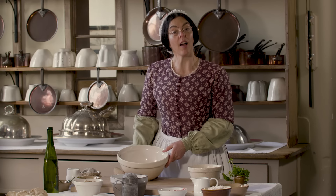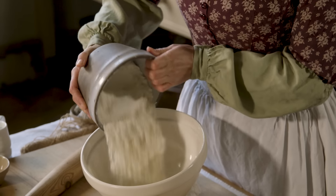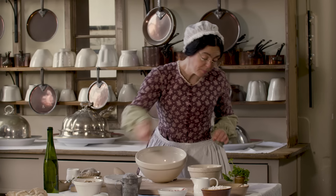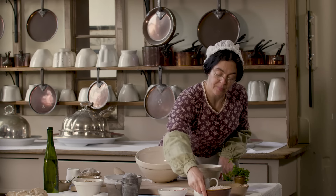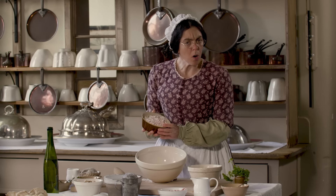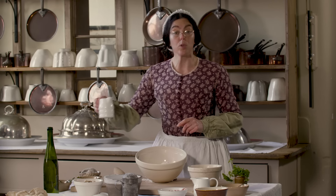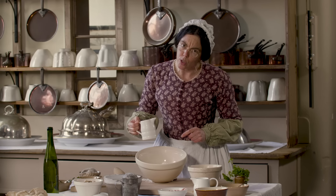I'm going to start by making a suet crust paste with the flour, a pinch of salt, and the suet. Make sure you use good quality suet from the butcher. In fact you could buy kidneys and take the fat off yourself — that's what suet is. I'm now going to add the water a little at a time to make a paste that's not too sticky.